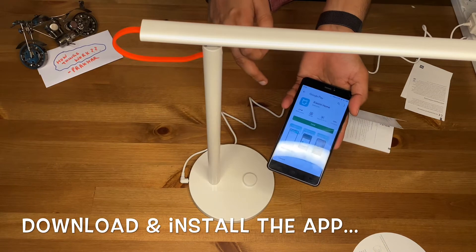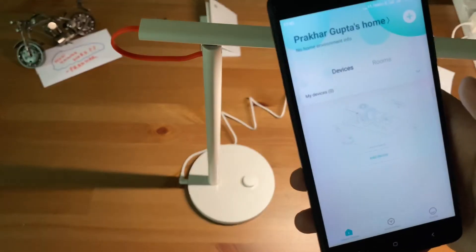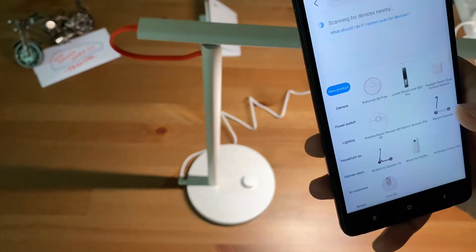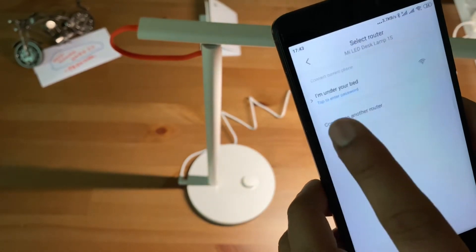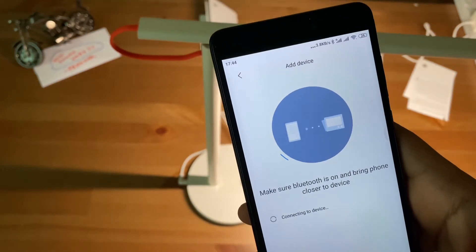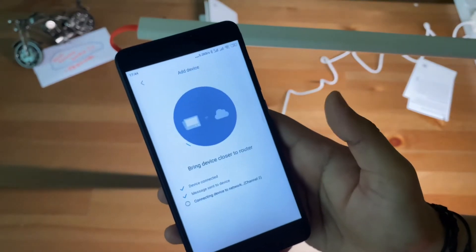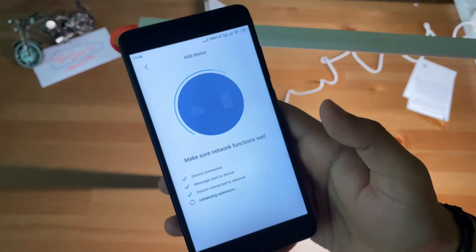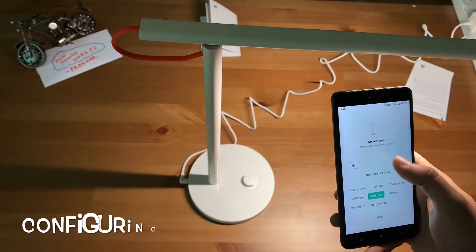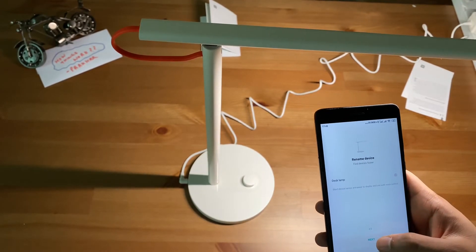It takes me to the Play Store, and now I have the Xiaomi Home app. I'll sign in, then add a device, and allow permissions — it is able to read. I select my Wi-Fi, and now it is connecting to the device. This is pure Internet of Things: when you can control mechanical devices or any device via the internet, it's known as IOT.